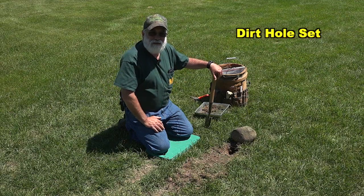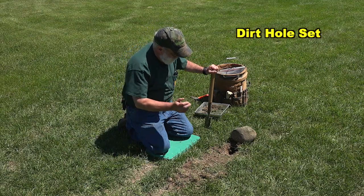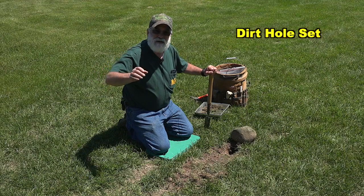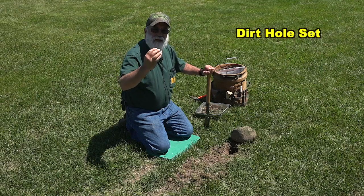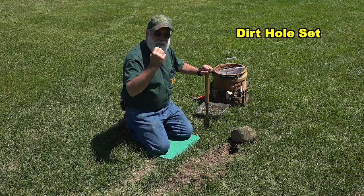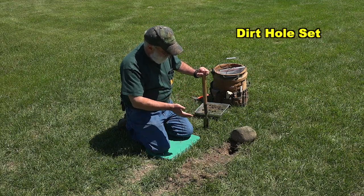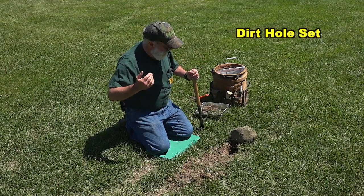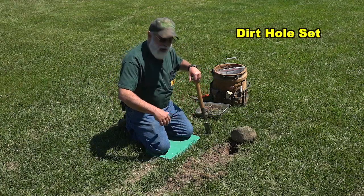Basically when I'm looking for a dirt hole set, particularly if I'm trapping fox in Wisconsin, I'm looking for something that gets their attention. If I look out across the field and something grabs my eye, it's going to grab the eye of the canine as well — something that will bring them to the set. Here I've got just a piece of field stone that was out in the middle of the grass. Foxes and coyotes will see that stone and possibly be attracted to it.